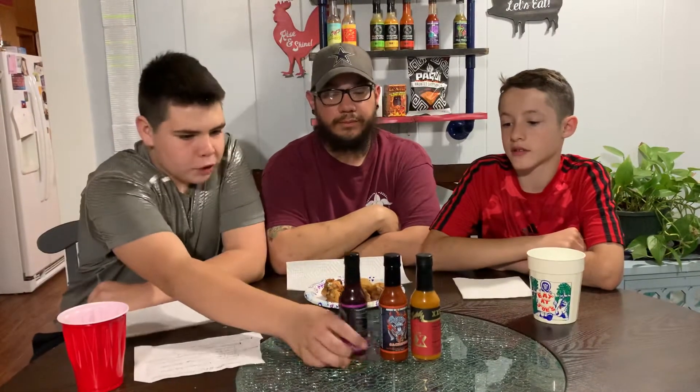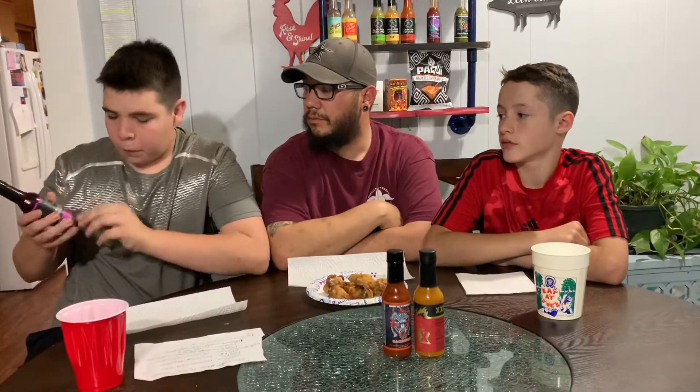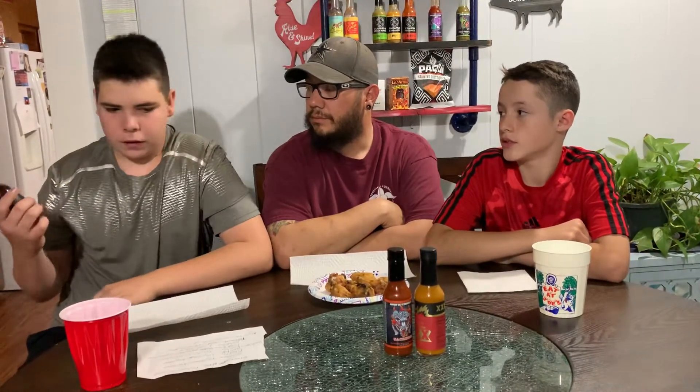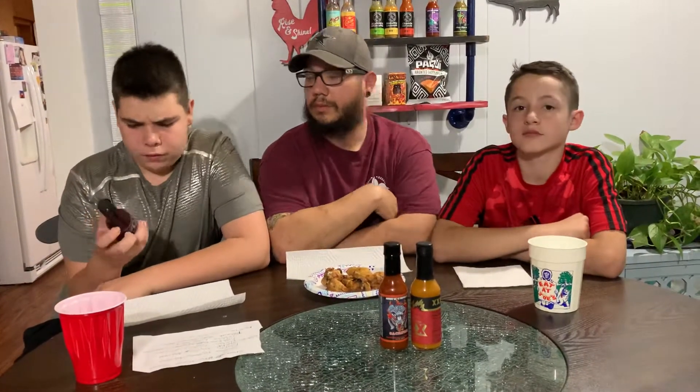Today we're trying Bravado Spice Company Ghost Pepper and Blueberry. It is rated 4 out of 5 chili peppers, listed as hot. The Scoville range is 50,000 through 250,000, and this is made in Houston, Texas.